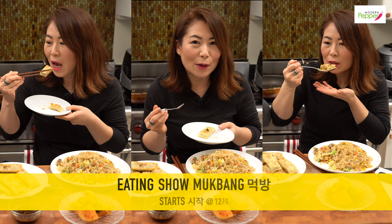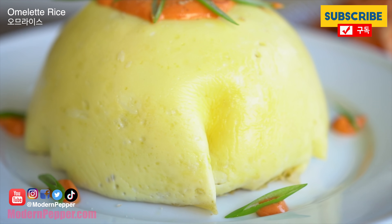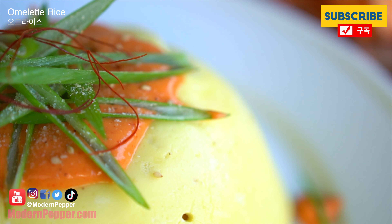Hi everyone, this is Helen and welcome to Modern Pepper. Modern Pepper is a Korean cooking channel that offers instructional Korean cooking lessons for authentic Korean recipes as well as Korean fusion recipes. So please do consider subscribing.